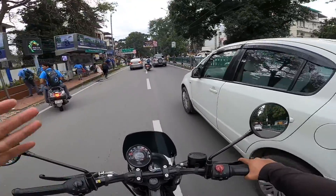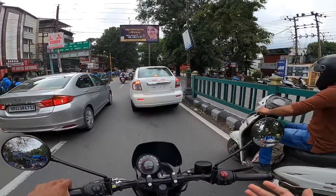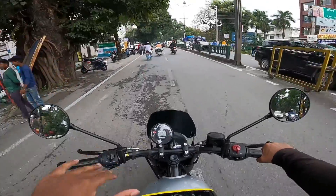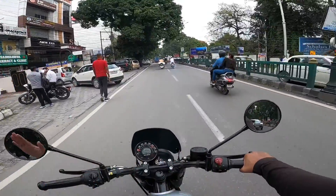The riding position is comfortable — I don't have any difficulty. There's no need to struggle to look at the meter. At this speed, I don't feel any significant vibration in the bike.